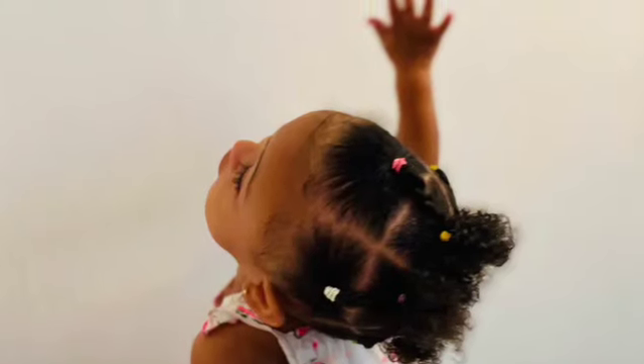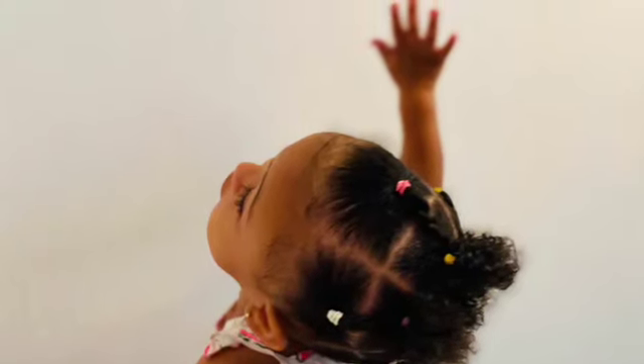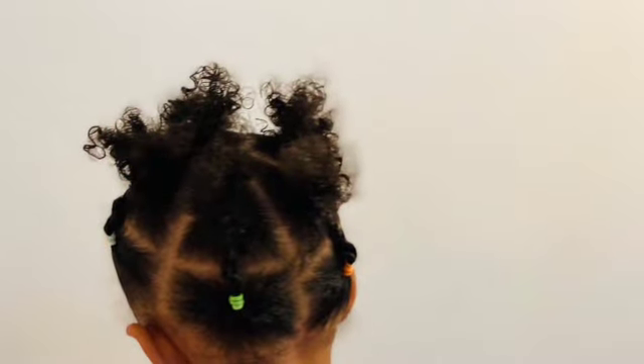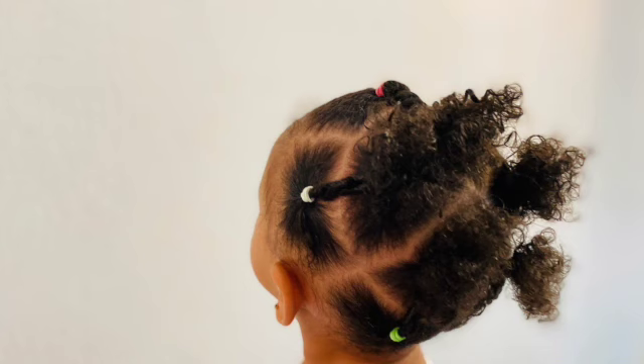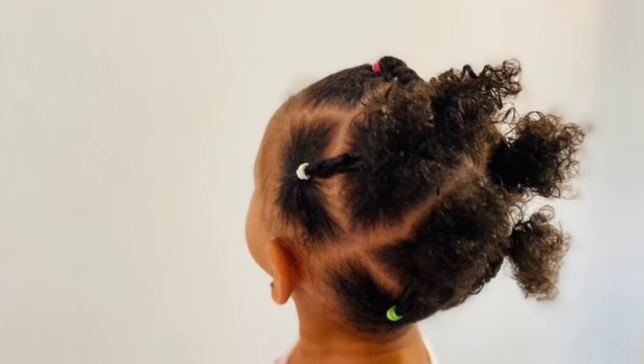Hi guys, welcome back to my channel. In today's video I will be showing you how we achieve this beautiful look on baby Naya. If you're new to my channel, please make sure to subscribe, and let's go achieve this beautiful look — let's go!